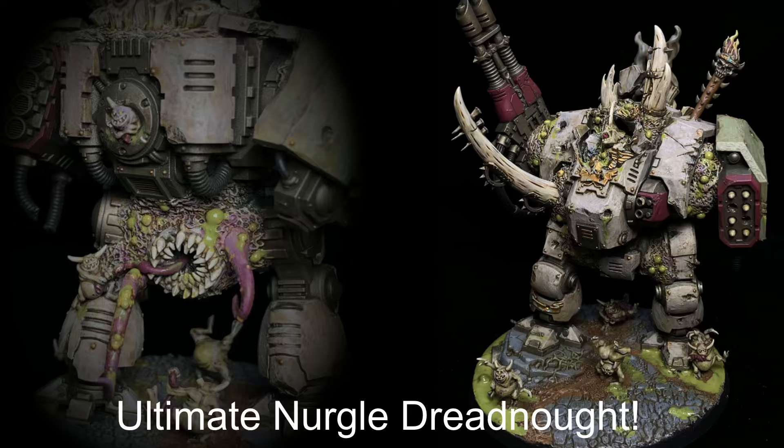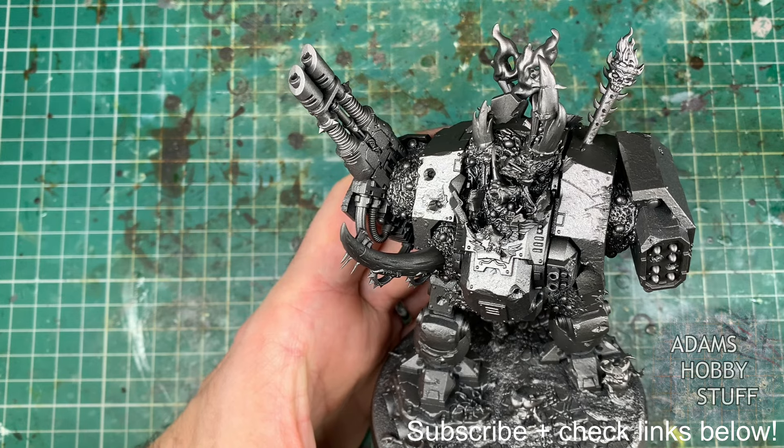Hello, welcome to the channel and thanks for watching. It's time to paint what I think is the ultimate Nurgle Dreadnought, especially that I've ever done.